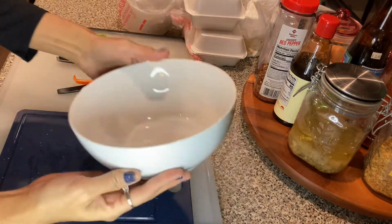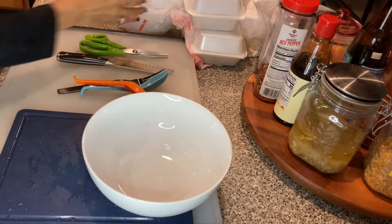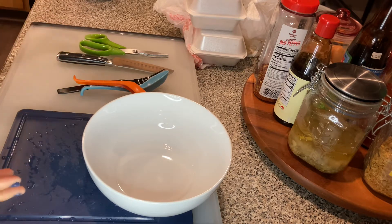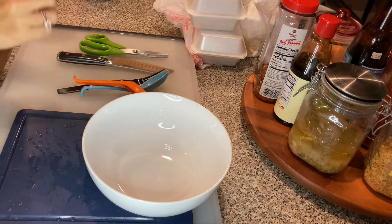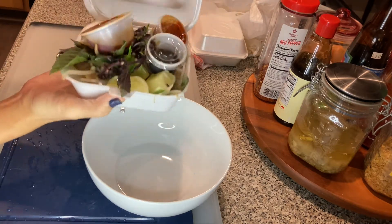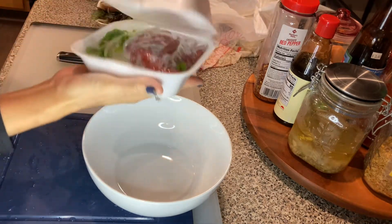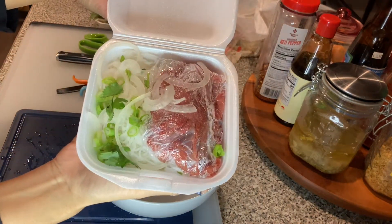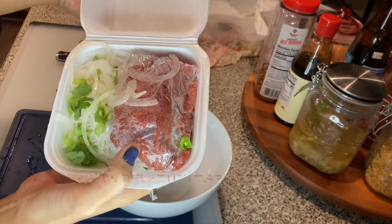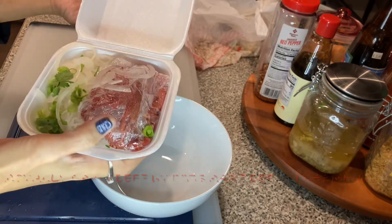I have my bowl here and I'm going to put my pho together. First thing I'm going to do is put in the vegetables and my seasoning. The noodles are already cooked — they do cook the noodles for you. So these are my vegetables that they give me, and here are the noodles already cooked, with the vegetables blanched, and then the rare beef. The rare beef I'm cooking in boiled water, so I'm going to set that aside and do that last.